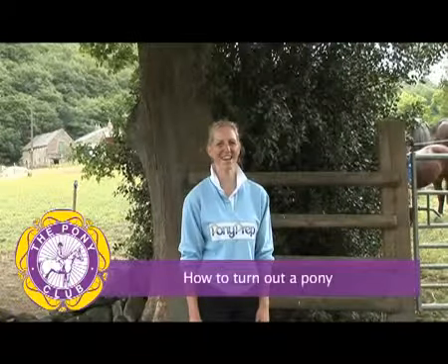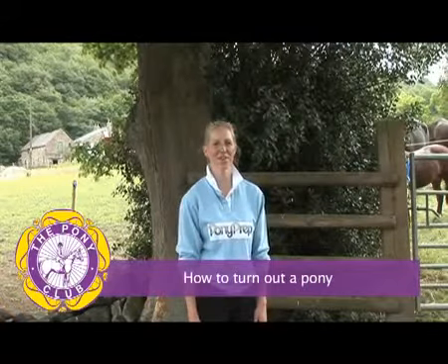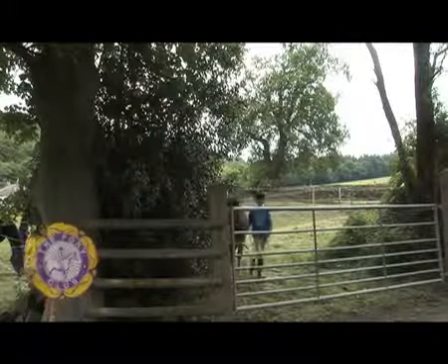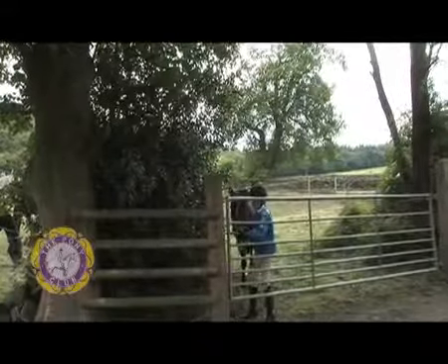Hi, my name's Anna, and today Angel and Trevor are going to demonstrate the correct method of turning out a pony. Angel's about to walk Trevor into the field to turn him out.